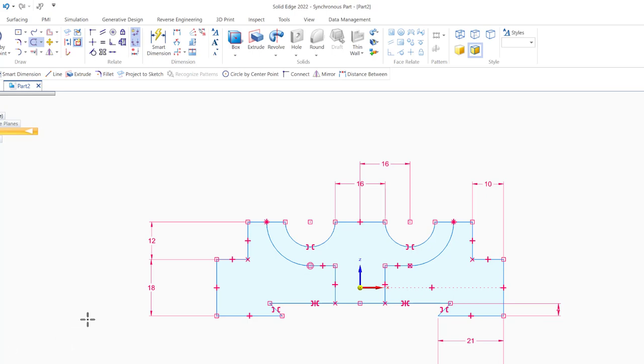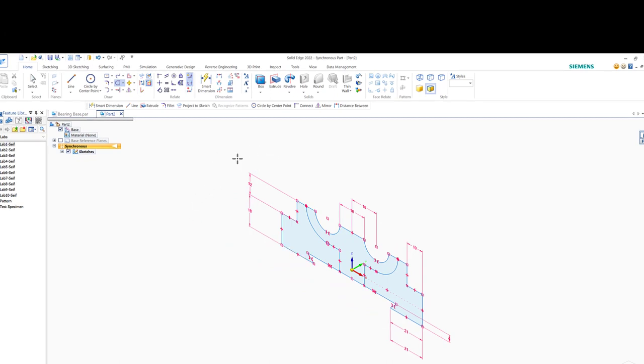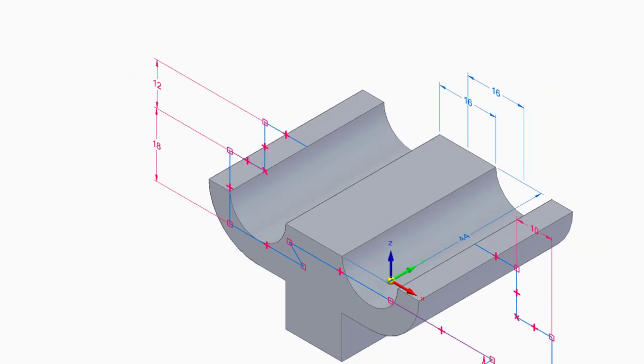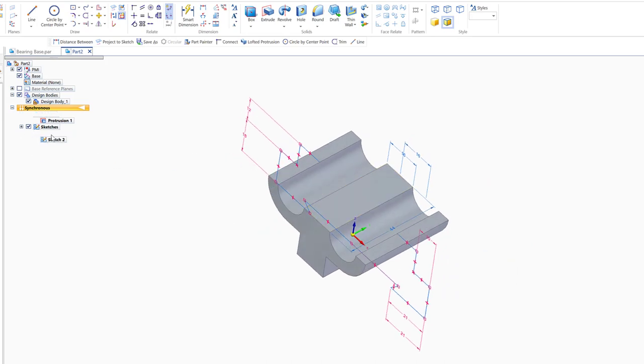Now what's left is the hole. But first, let's go to Home and start the extrusion. I'll highlight the first profile — it should be symmetric — and set the distance to 44mm. Note that in synchronous mode, once you do one extrusion the sketches disappear. To do the next extrusion, click on Sketches, right-click the sketch, and choose Restore to bring it back.